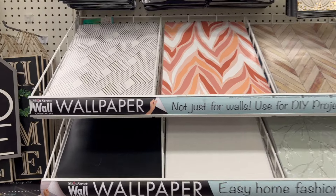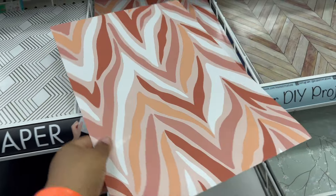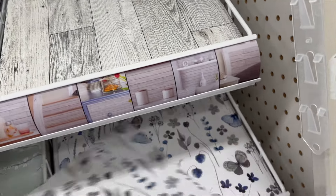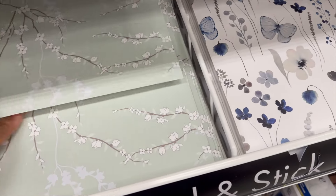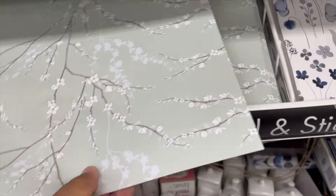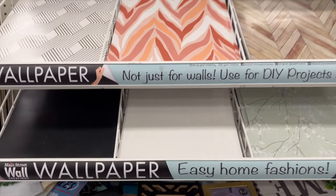Dollar Tree finally has some new wallpaper. You see these gorgeous designs? I believe this is absolutely wonderful — so pretty. You can put it on your wall or create whatever projects and DIYs. Two designs have been there for a while — a bluish-grayish taupe color floral print, and a gorgeous mint green with white flowers and branches. There's also one that's more of a white, like a chalkboard or whiteboard style, and then a black one.